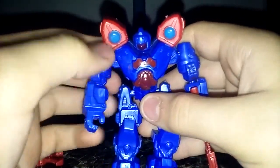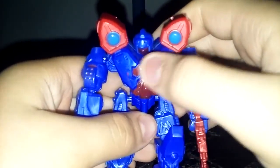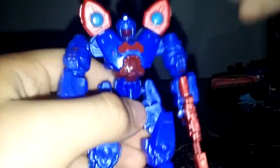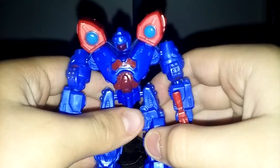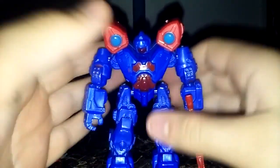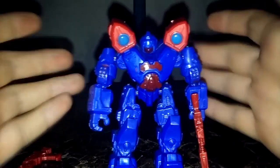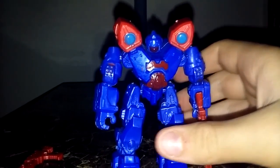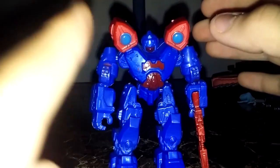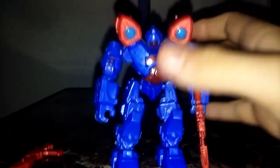He can hold his guns pretty securely — they're well done. As far as paint apps go, there's a little messed-up paint on the arms, but that's alright. Basically they're the same exact figure except with new head sculpts and new shoulder cannons, so if you want better ones I recommend picking up the commander series.